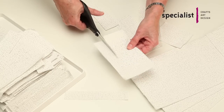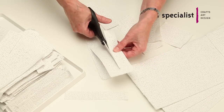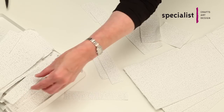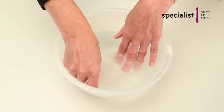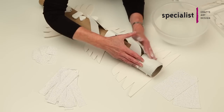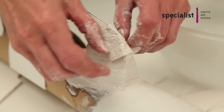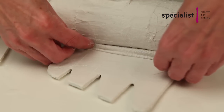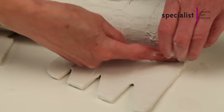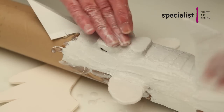Cut the Modrock gauze into strips suitable for the size of the model you'll be working on. Put them in a container to make sure they don't get splashed with water while you're working. Dip your Modrock into tepid water and build up layers until the complete armature has been covered. Gaps in your armature can be filled using small strips of Modrock. Add detail by hand modelling some wet strips of Modrock and smoothing them in place.